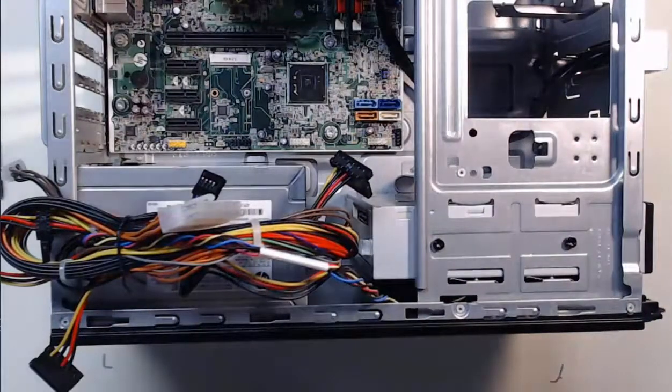Awesome. Next, we'll continue on with installing adapter cards to provide our computer tower with even more functionality.